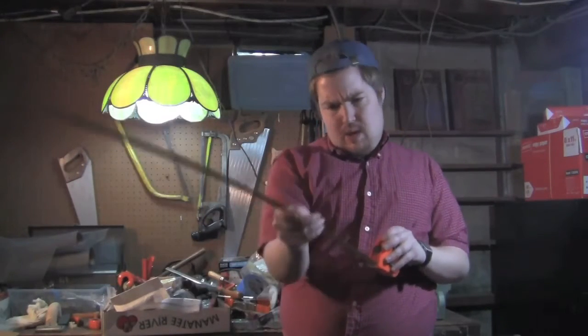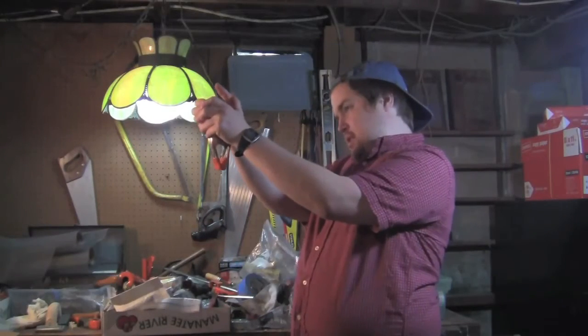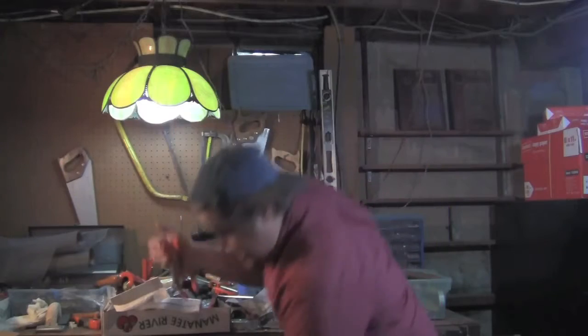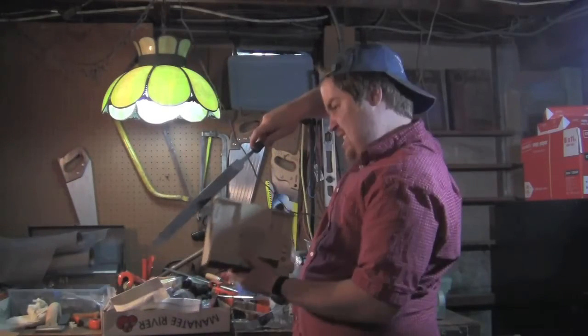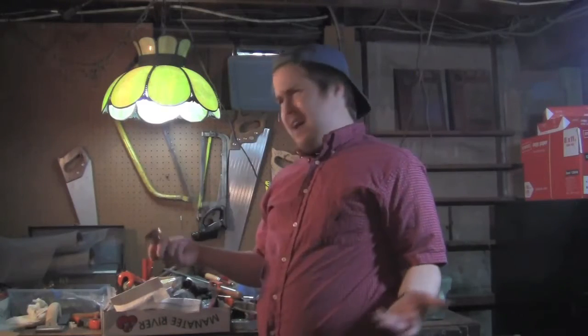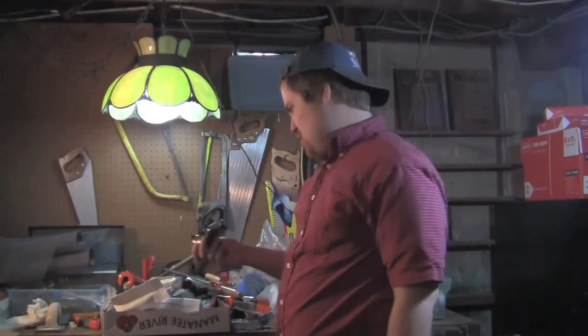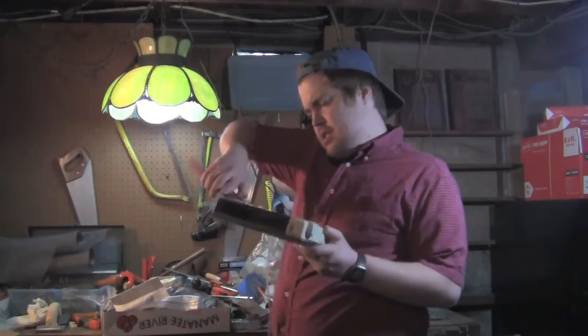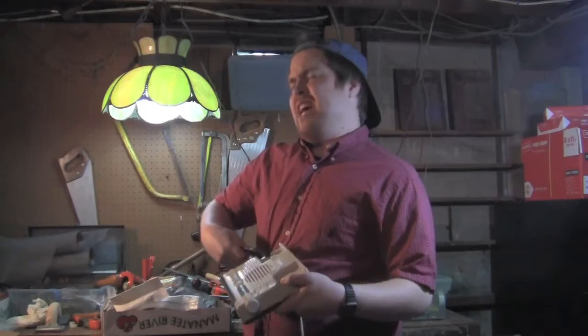Man, this thing just keeps going, doesn't it? Oh, sorry, Steve. I got it open! I got it open. Are you kidding me? Why is there a doorknob? What possible use could that have? I guess if you're fixing the door... Somebody want to give me a hand?